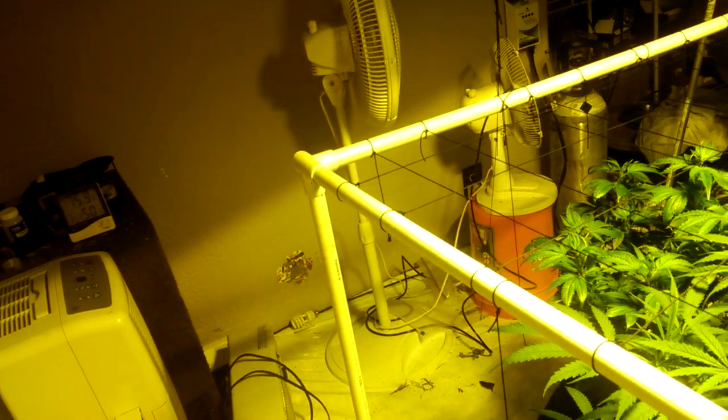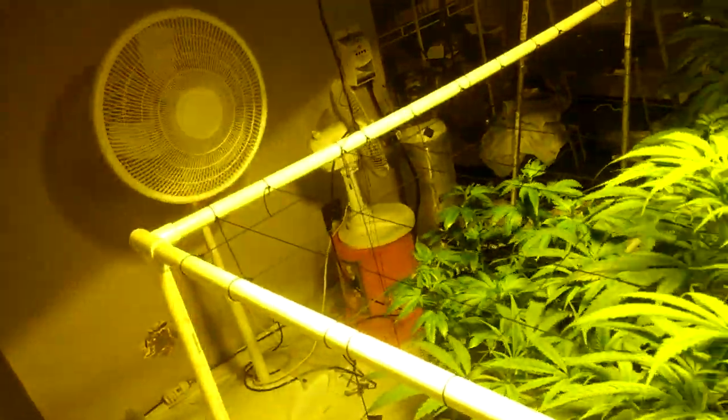You'll also need a heater for wintertime because you really want your temperatures dead on. I have my air conditioner on a timer to turn off when lights go off. When lights are on I have the air conditioner on a timer cycling on for 15 minutes and off for 10-15 minutes throughout the entire light-on period, which keeps the room at 75 degrees.